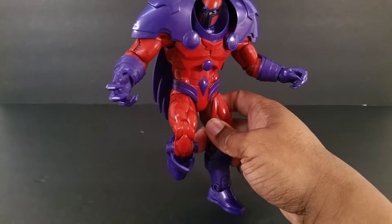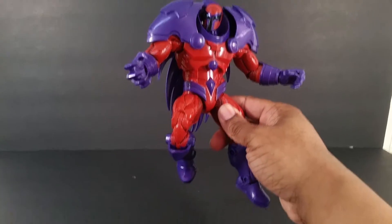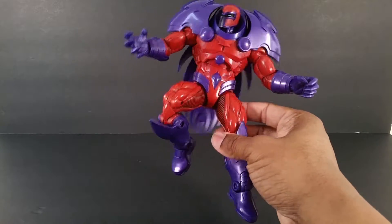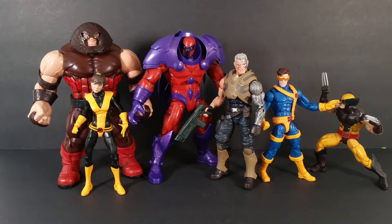I really like this guy — now that I put him in this pose by accident he looks really cool. Maybe I wish I had a flight stand; I need to invest in some stands, I always talk about that. Since I'm super late to this review, I get to compare him to people that nobody else compared them to in their videos.